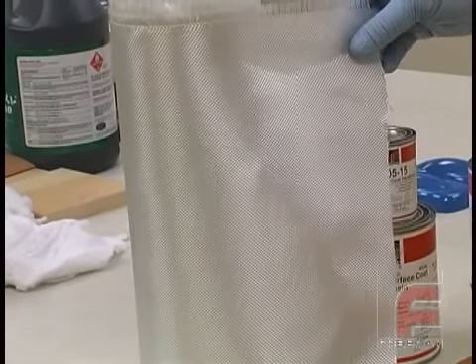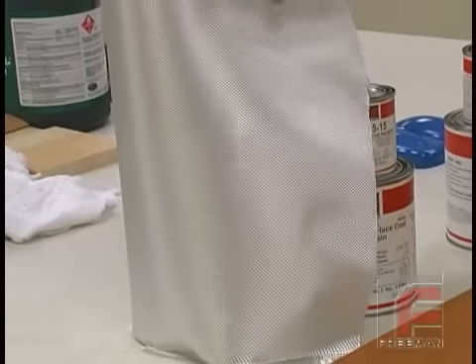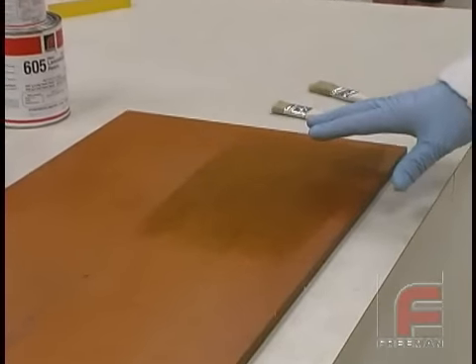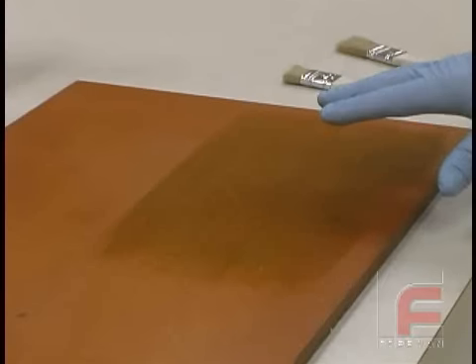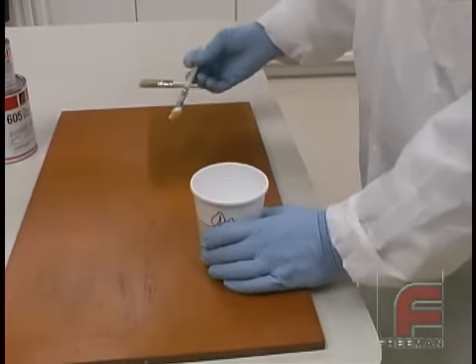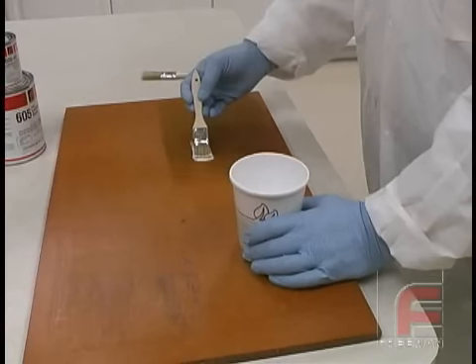On a later video, we'll show the same process on a more complex laminate tool. Our board has already been treated with Freeman wax release and PVA mold release. For proper application procedure, please refer to our other video on this subject. We begin with our application of the surface coat directly on our part.